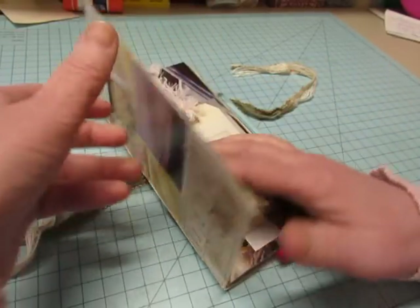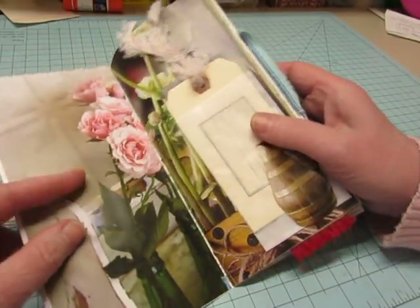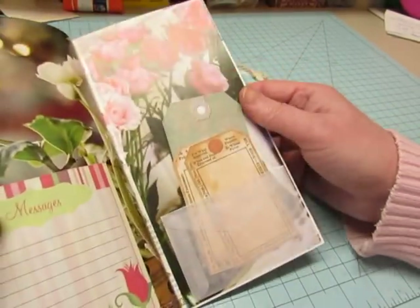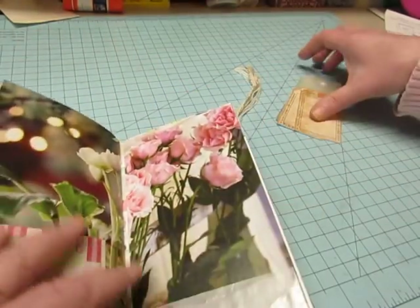So I'll just show you quickly — you've seen these from me before. I covered the inside front and back with one image; I just cut it in half. Beautiful pink roses, added to the front and then the back.